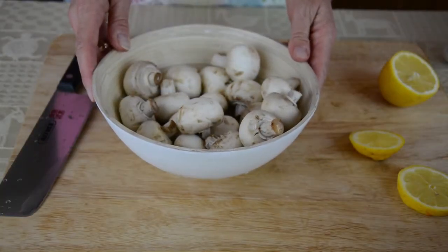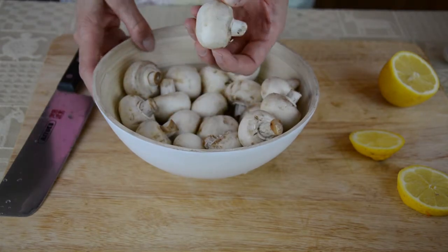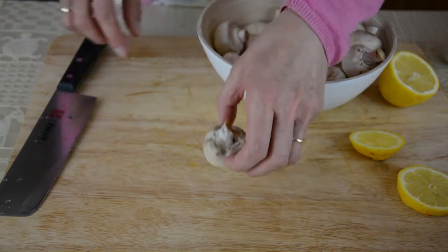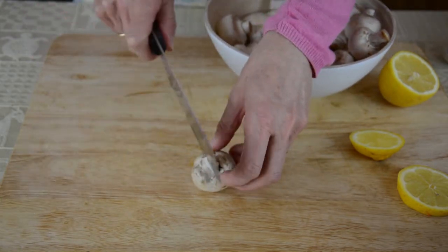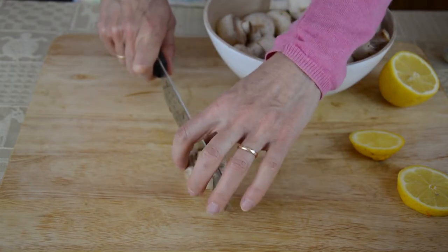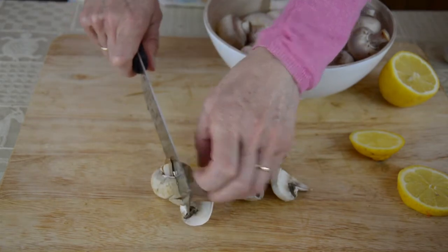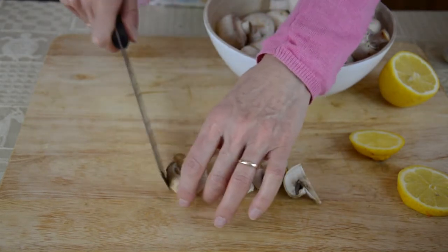The next ingredient is mushrooms. I have some regular closed-cup mushrooms here which I've already washed, and I'm going to chop them into quarters and sprinkle them with lemon juice to stop them going brown. White button mushrooms or these closed-cup mushrooms are an excellent source of B vitamins and of many minerals including selenium, copper, potassium, and zinc.